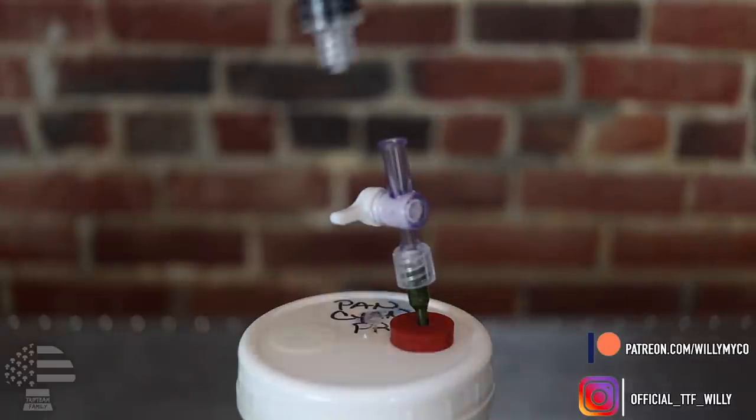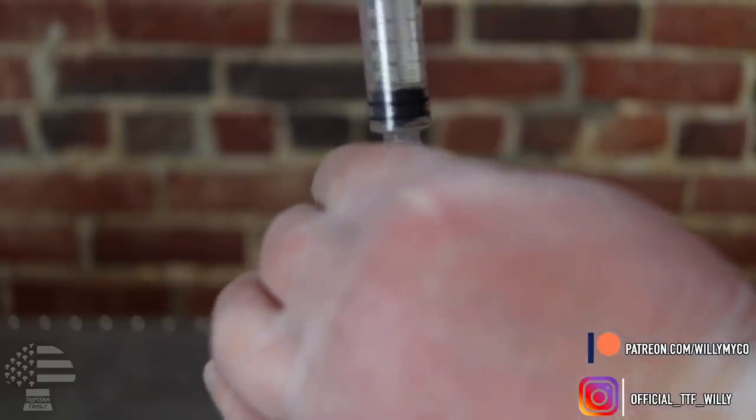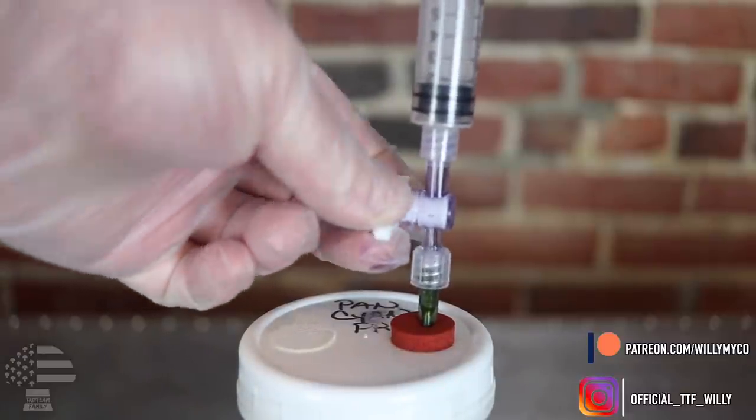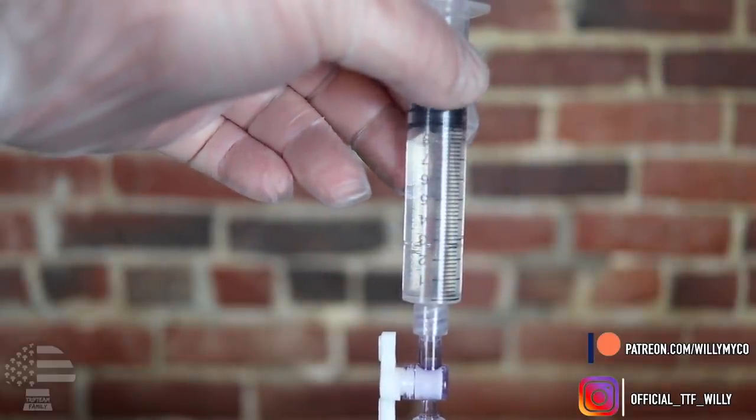To use it: shake it up to get all that mycelium broken up and floating around. Then take a brand new syringe, attach it to the top of your stopcock, open up the valve, suck up some of that LC, close the valve, and take off your syringe — it's ready to use. Typically I'll take another syringe and just leave it attached to the top of the stopcock so nothing — no dust or anything — can get inside. When you need more LC, there's already a syringe there protecting it at the same time.